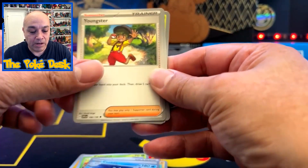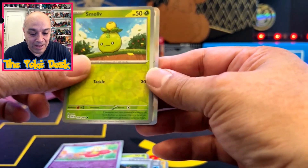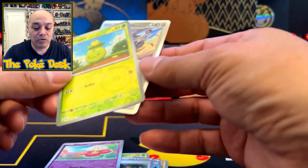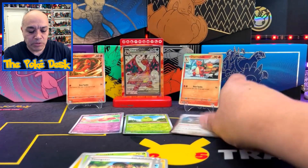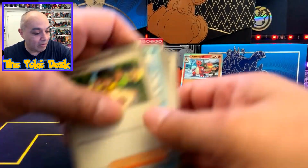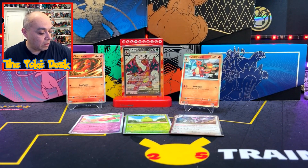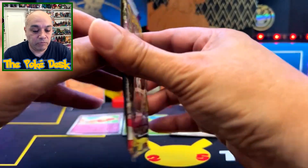Oh no, it doesn't look like I got anything good — a Pebble and Snom and a Relicanth. And we got a hollow of course, but no heat there. Dang it, upset with that. I'll give you guys the code cards. Let's go ahead and open up our second pack of Scarlet and Violet.